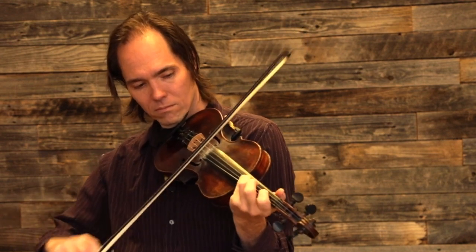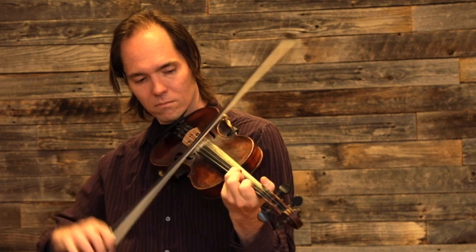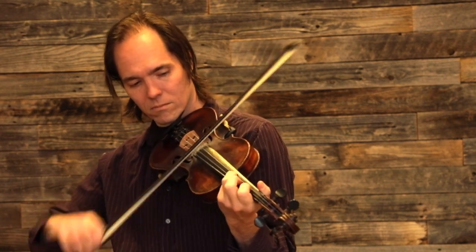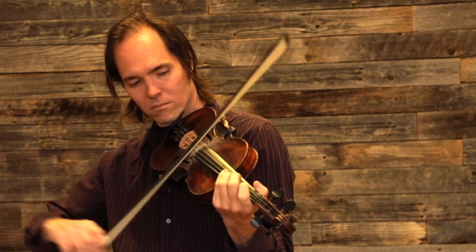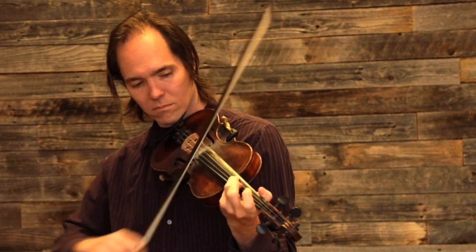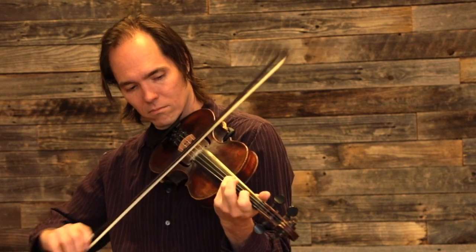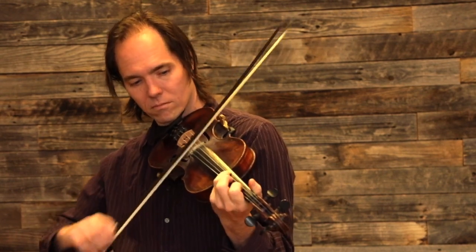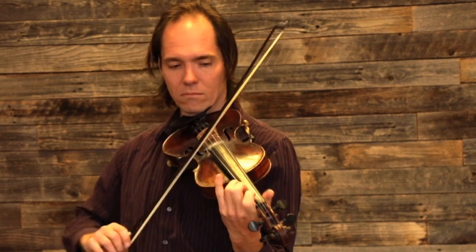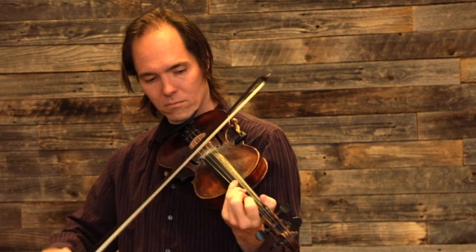Polly Put the Kettle On, and it's a very good one. Polly Put the Kettle On, and it's a very good one.